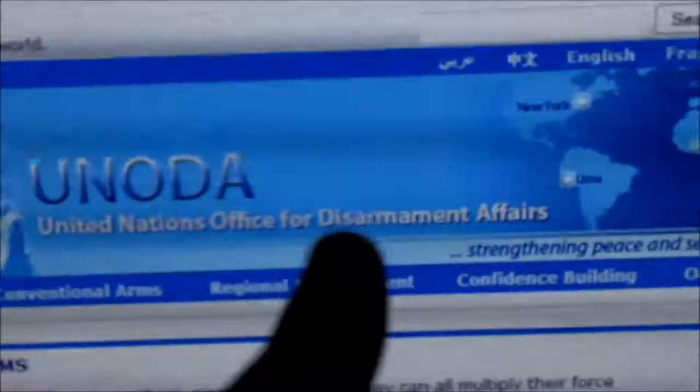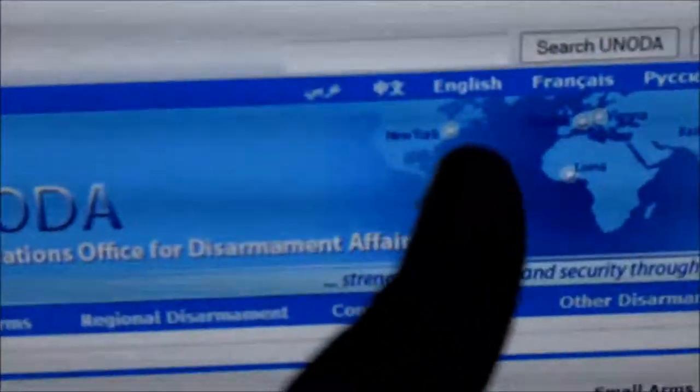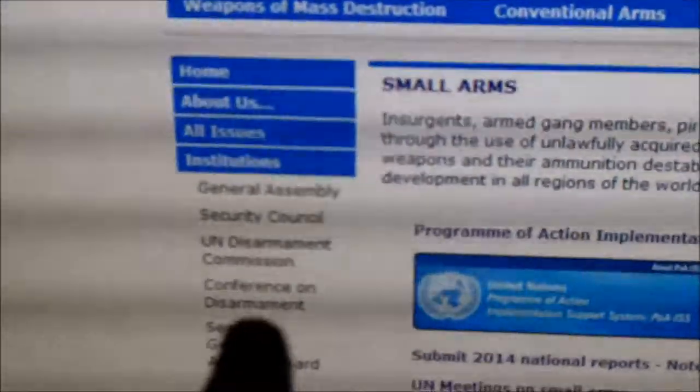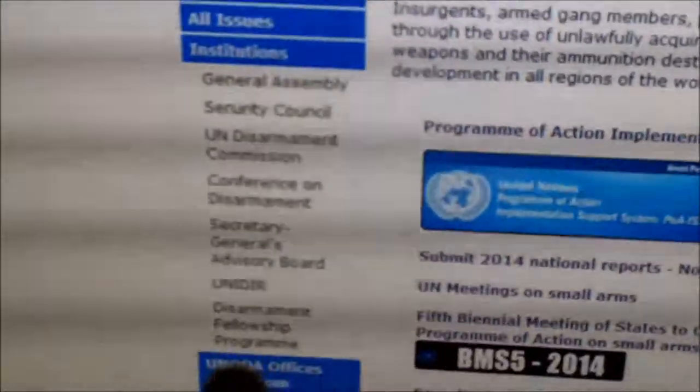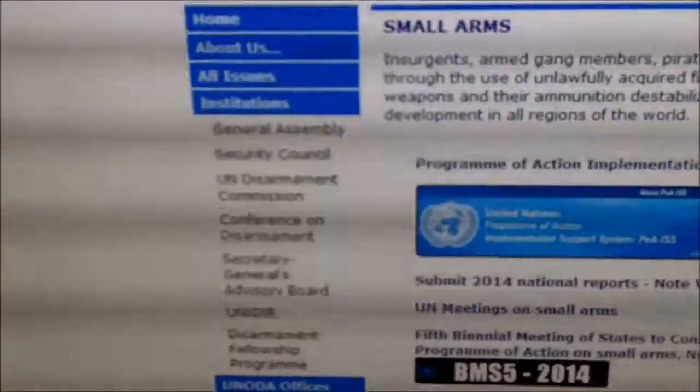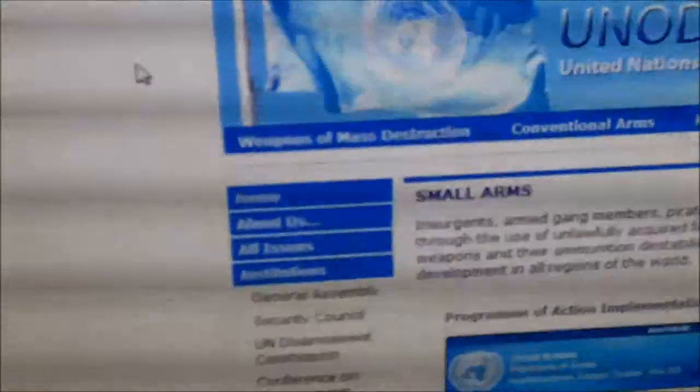So don't think that fight we fought a couple months back to secure gun rights is over. UN Disarmament Commission, Conference on Disarmament, Disarmament Fellowship Program. They have a whole legion of unelected bureaucrats to try and take away the backbone of our Bill of Rights.